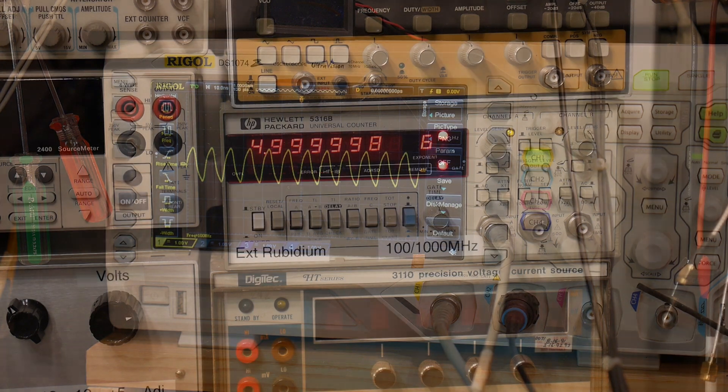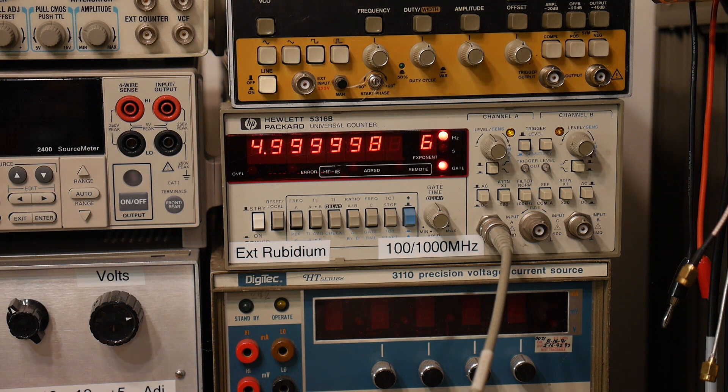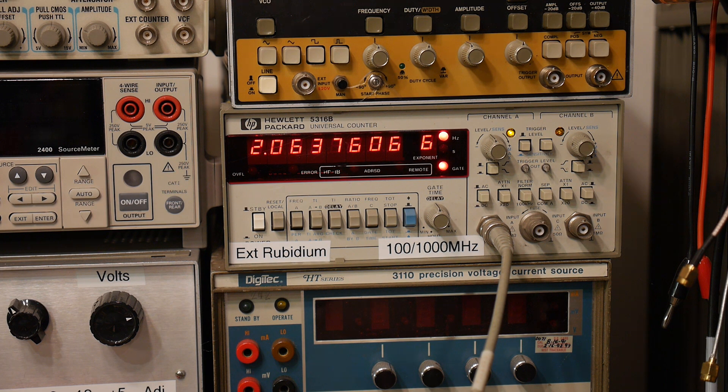I have it set to 5 megahertz. Let's go down to 1 megahertz just for fun. There we go — 99.99995, that's pretty good. Let's go to 10 megahertz. Again we're off by 5 hertz.